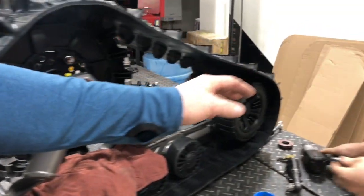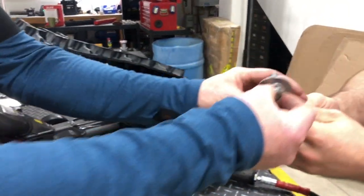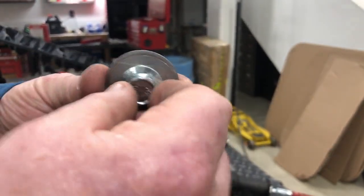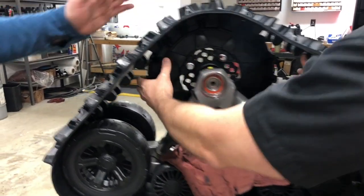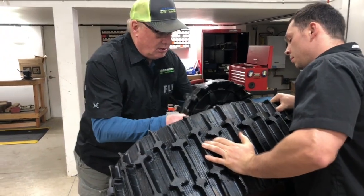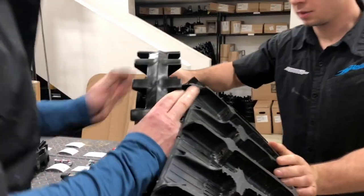Now the secret here — before we do anything else, we're going to take this washer, flip it around. We want it to have pressure on there, and we're going to put red Loctite on when it's ready. If you get a transfer kit, you will get a new hub and washer, but a lot of times you can use a factory one. Since the hub goes back and the track goes forward, the hub pulls out. If you do it really fast, you can slide the new one back in without losing much oil.